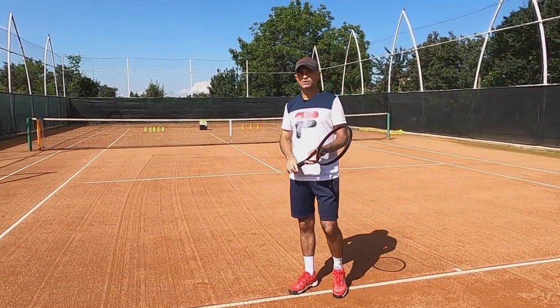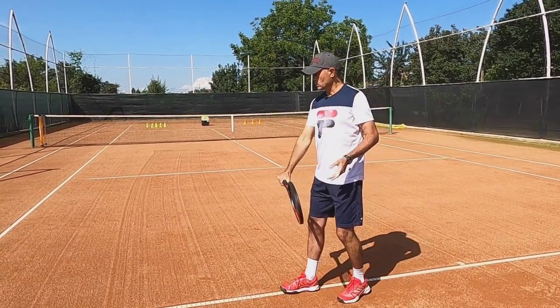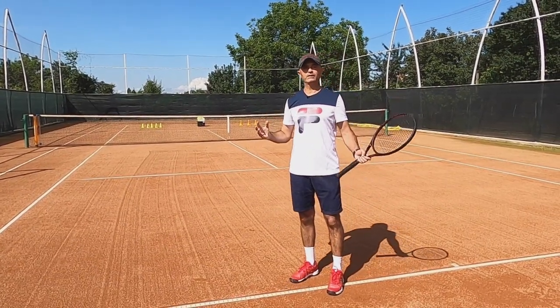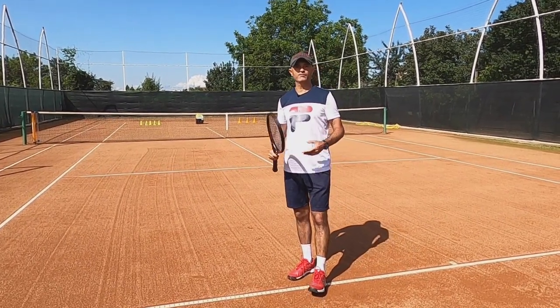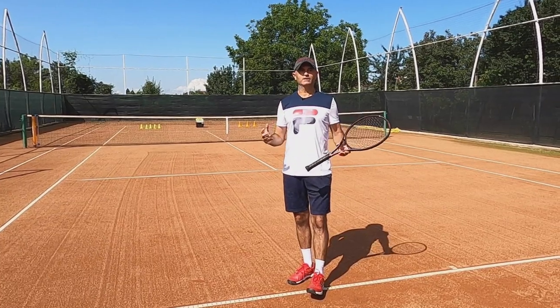So I either win or lose a game, then play a few more games or even a set. This game is great for practicing groundstroke consistency and placement under pressure, just like you would in a real match, which makes it great for preparing for competitions when you don't have a practice partner to play against. Let's see how it goes.